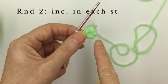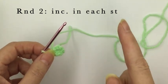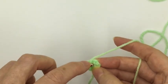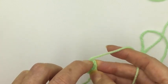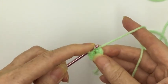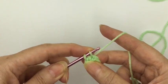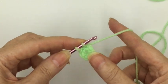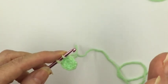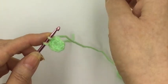For round two we're going to increase in every stitch to make it into 12 stitches, but we're also going to introduce the white colour. Go into the first stitch and increase in green — that's simply going in twice into the same stitch. Before we finish that stitch off we want to introduce the white colour, because every time you change colour if you start the new colour in the previous stitch it makes a much better transition between the two colours.